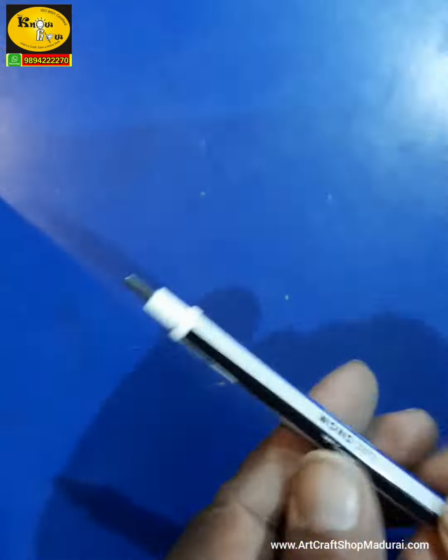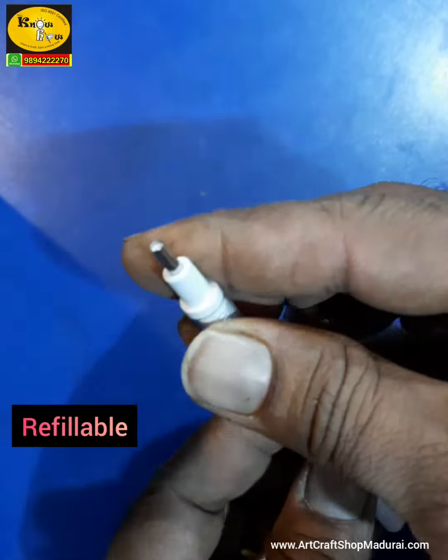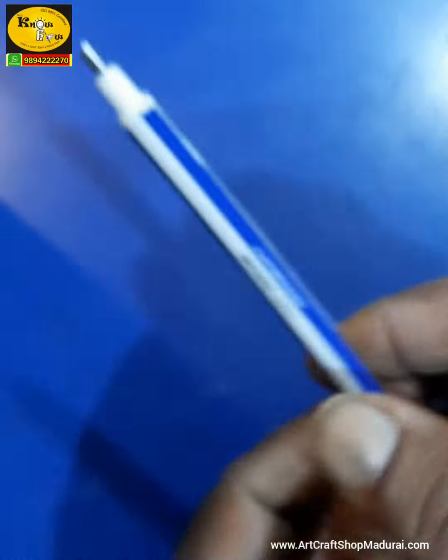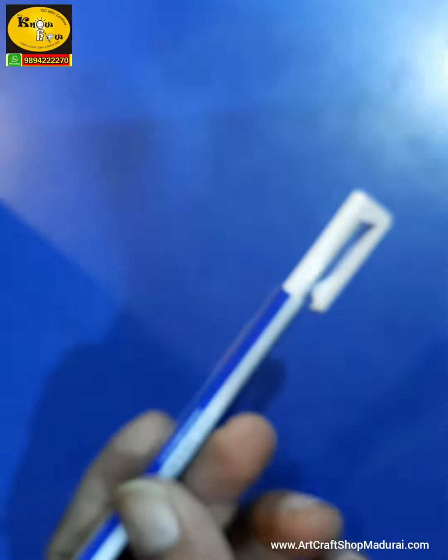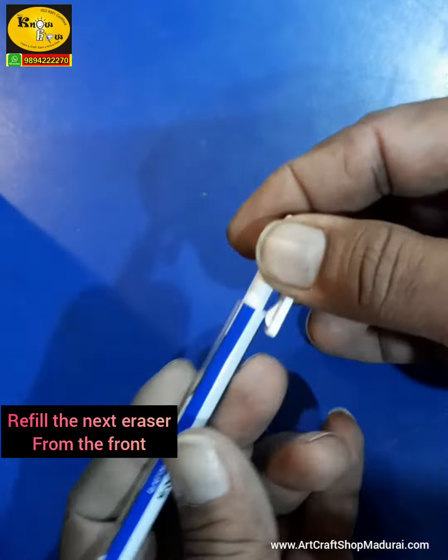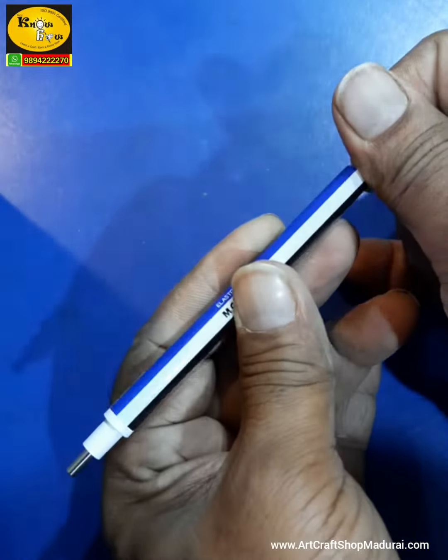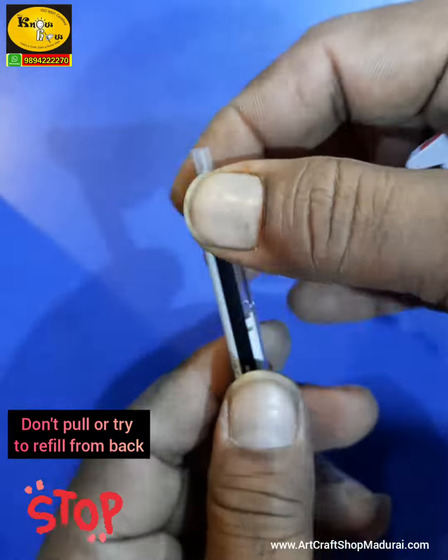Each eraser is refillable. Always refill the eraser from the front — don't try to refill from the back.